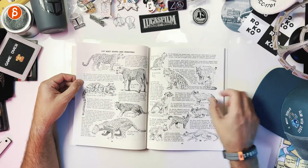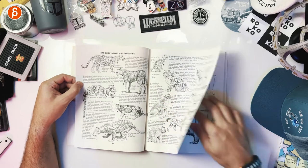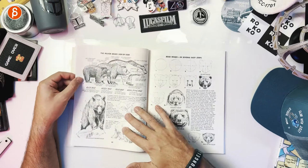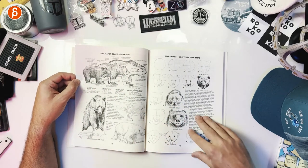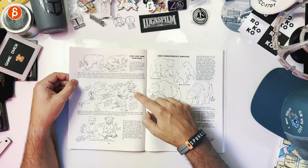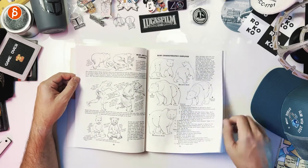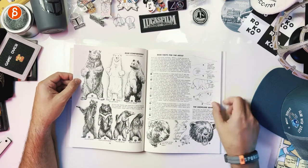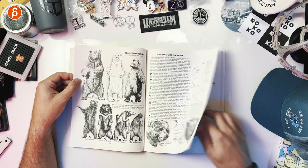Body shapes and markings — even just as reference for different poses to start your shots. Getting into the bear: major bear side by side, how they move, how they're structured. Bear and man compared — it's awesome. Some more bear tips. Bear facts for the artists. Love it.